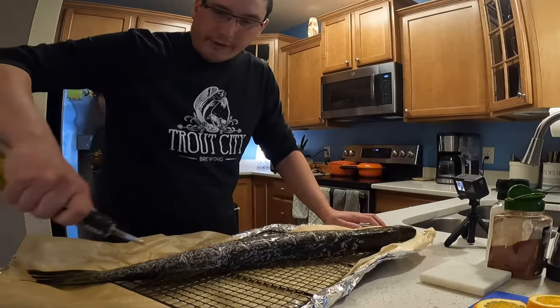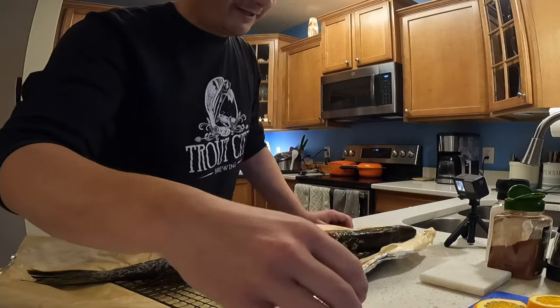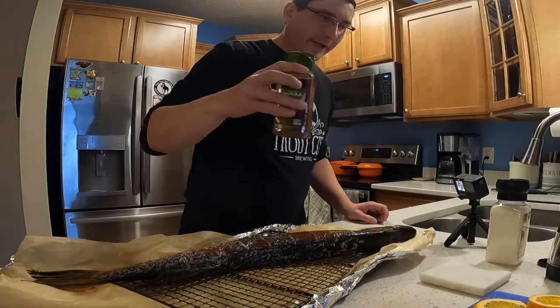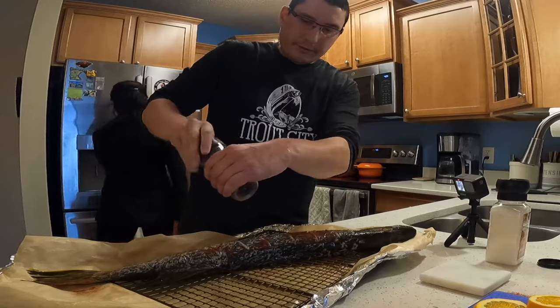Give it a little coat of oil — this is avocado oil. The reason why I use it is because it has a very high smoke point, and if you have your stuff a little too hot you're not gonna make your house smell terrible like you would with olive oil or things with a lower smoke point.